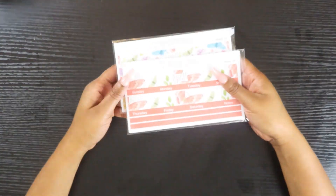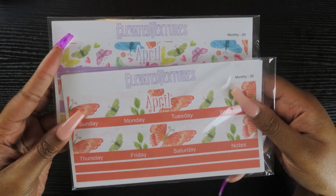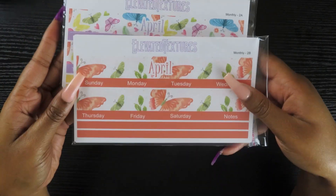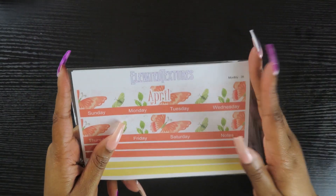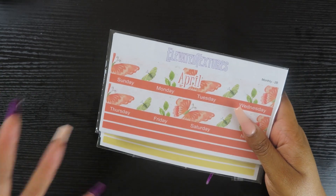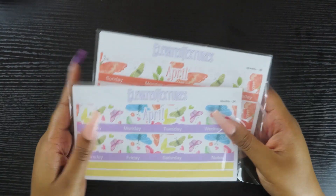Before we get into the budget video, I'm going to show you two new releases. These are the budget kits for April. I'm super excited about how these kits came out. I know in my last video I said I was going to do one kit, but actually I'm going to do a mini and a big kit. The mini kit comes with just the generic things, and the big kit comes with all the extra add-ons included.